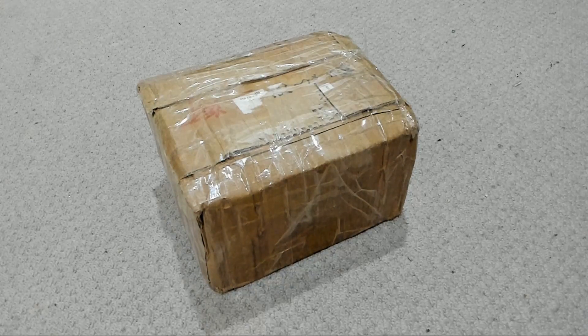Hi everybody, Josiah here also known as Chilling Silence, and today I've had something arrive in the mail and we're going to take a bit of a look at it.